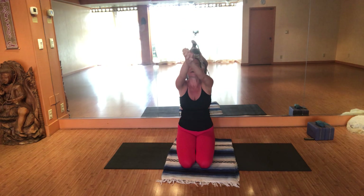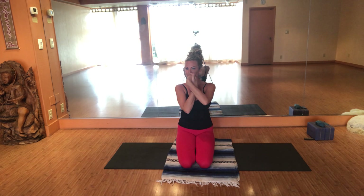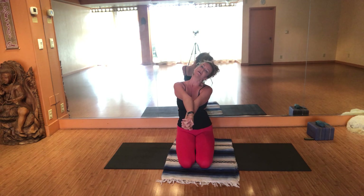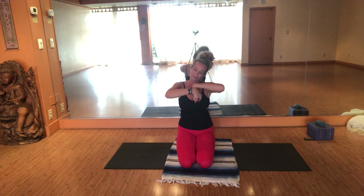Inhale up. Interlace your fingers — draw the knuckles forward, downward, into the heart. Let's see what happens — maybe the arms straighten and maybe not. Washing the left ear towards the shoulder, chin wants into the chest. To the right and up. To the left. To the right and up. Release the hands forward. Maybe you need to shake out your feet.